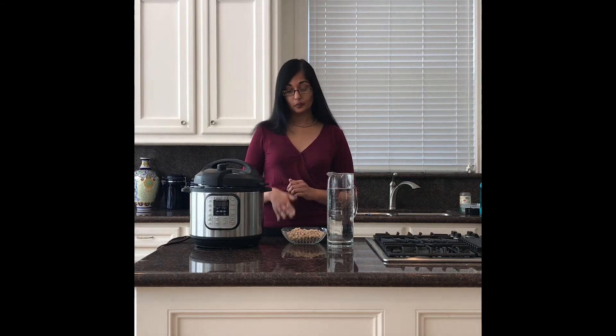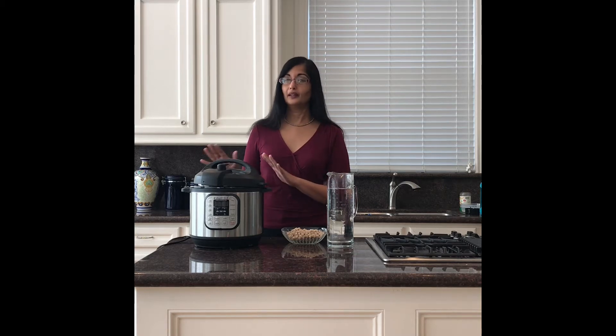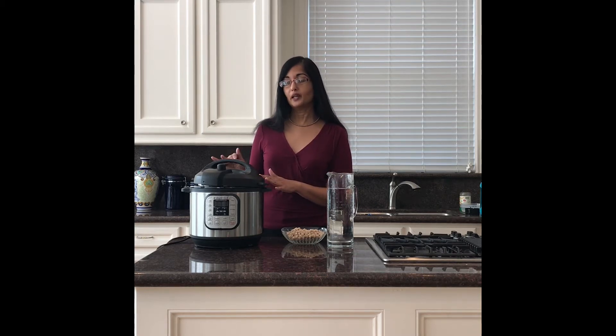So you start with your dried beans, and when you're cooking in the Instant Pot, one of the reasons people like it is because it's called a multi-cooker. It has a lot of different functions, but I'm just going to talk about the pressure cooker function today.